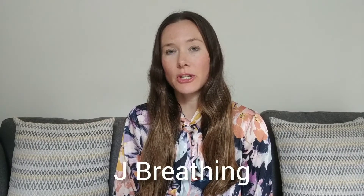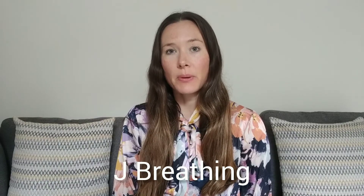Hi lovely lady! In today's video I'm going to be teaching you how to do J breathing. J breathing is a hypnobirthing breathing technique and lamaze breathing technique that you can use when you're giving birth to your baby.